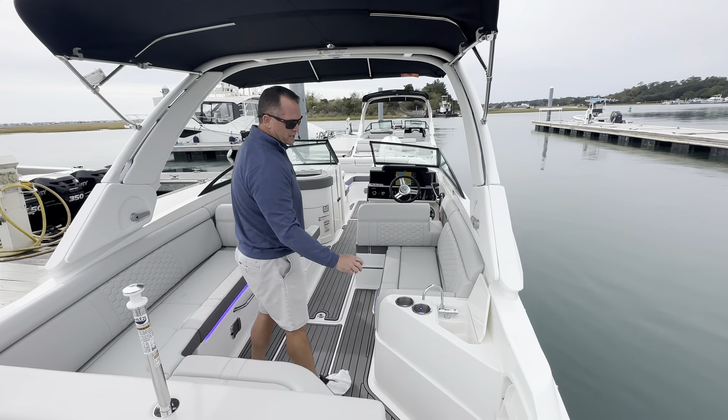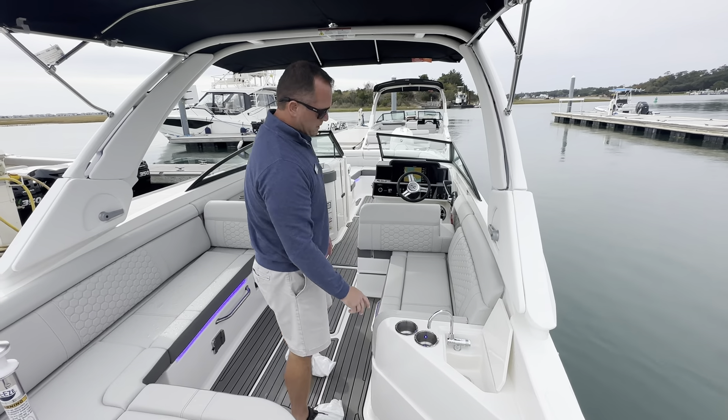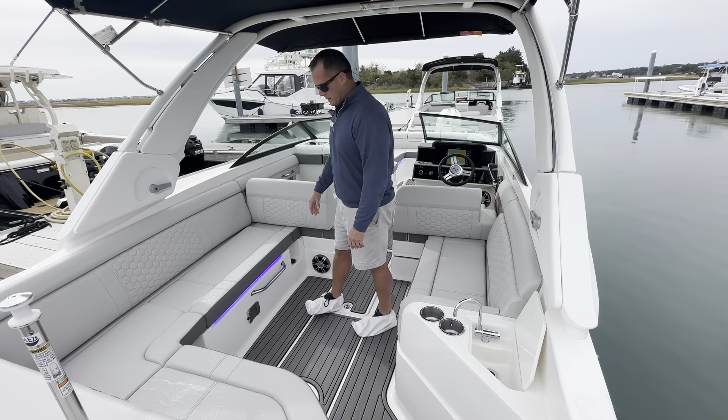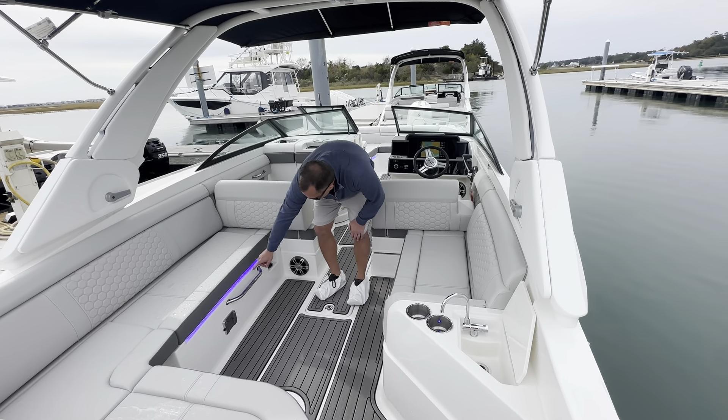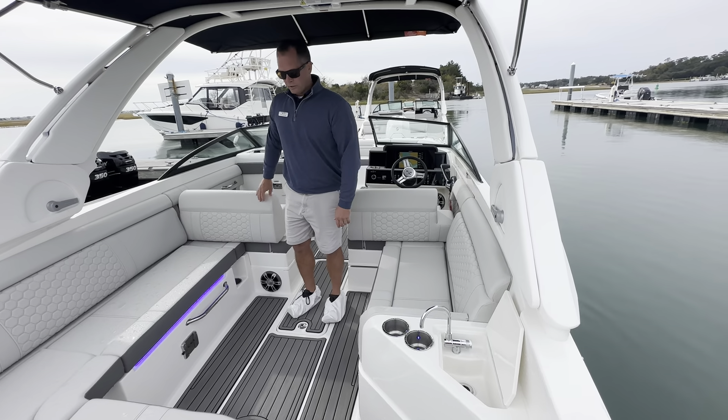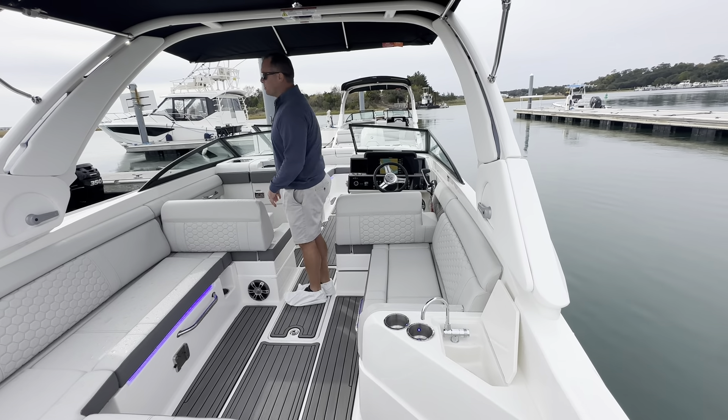On the starboard side as you walk in you have the freshwater sink and L-shaped seating here in the cockpit with a ton of storage underneath. You might see it in the video — it does have the blue LED lighting package which gives you the strip lighting and the backlit cup holders, which are stainless steel.